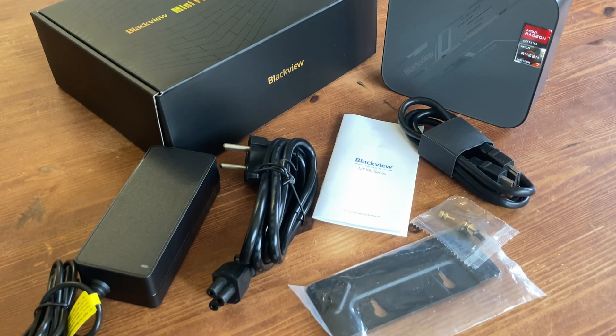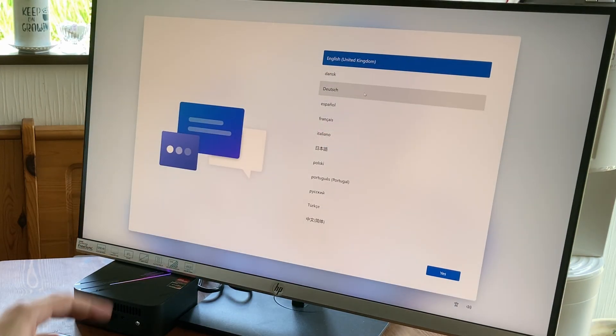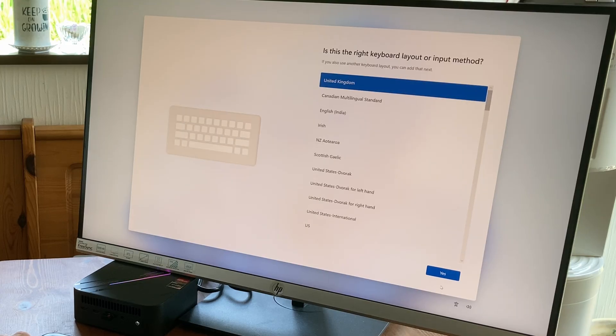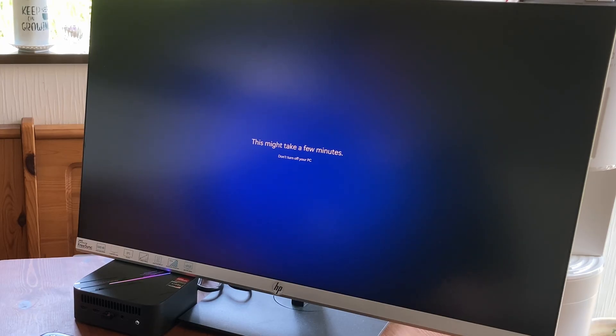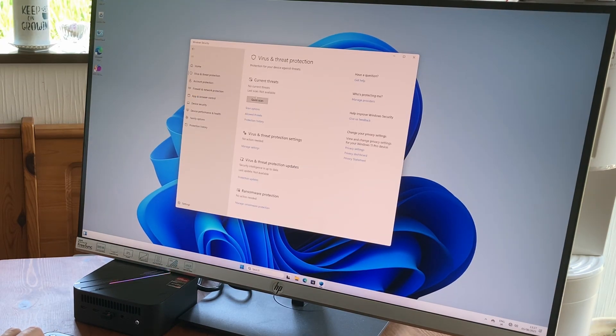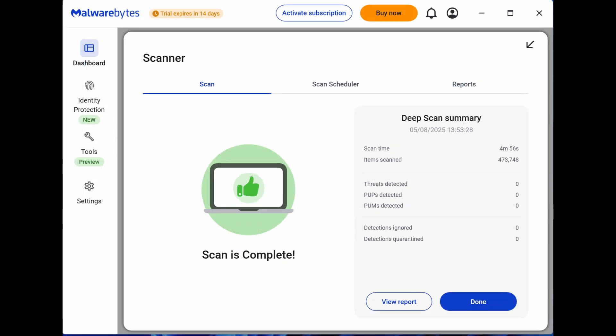Now that it's out of the box, let's give it a keyboard, monitor, and mouse, and give it a try. On the first boot, we're greeted with a Windows setup screen. You'll only have to do this once, and it's very straightforward — simply select your language, region, and keyboard type, then enter your username. We didn't need to use Wi-Fi or log into Microsoft, which is great, because we can check for malware and viruses. A full scan in Windows Defender came clean, as did scans from both Avast and Malwarebytes.